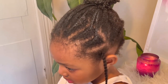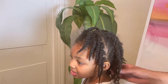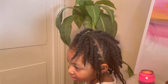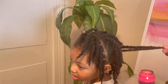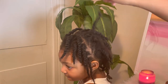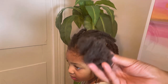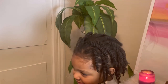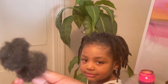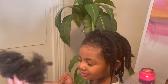I'm just two-strand twisting her hair throughout in the same sections as it was when it was braided, and this is how it turned out. I'm going to let it breathe before putting it back in a protective style — she has a dance recital coming up so this is the perfect time to take it down. This is all the hair that fell out — she wanted to see it, she was fascinated. I'd say that's a normal amount for hair that hasn't been touched in three months.